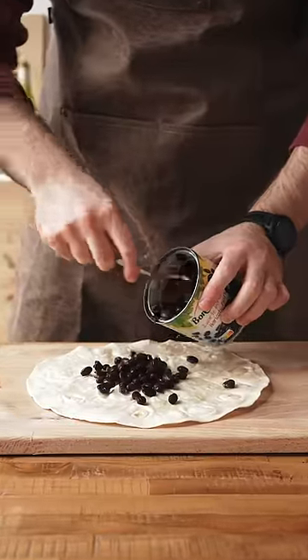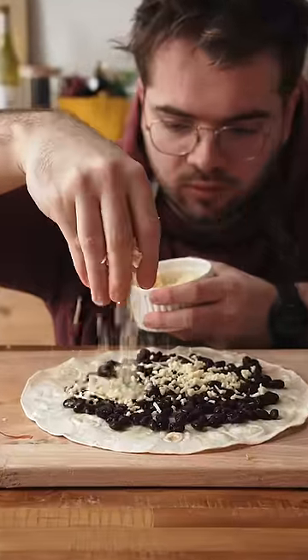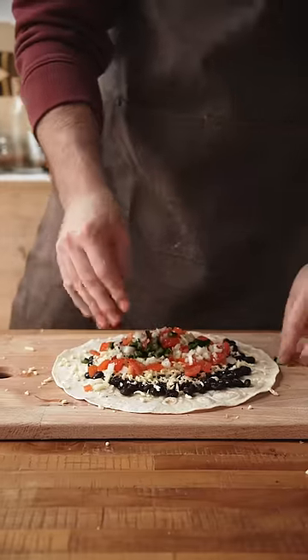Spread the beans over the tortilla, leaving a small border around the edges. Sprinkle the cheese, tomatoes, and onions on top of it. Season with salt and pepper — that's a good move, AI. Add diced jalapeños.